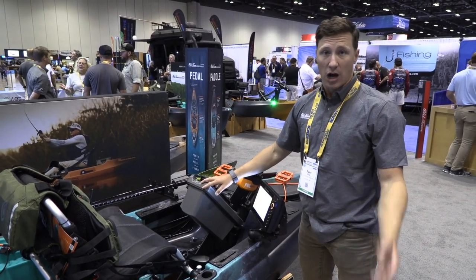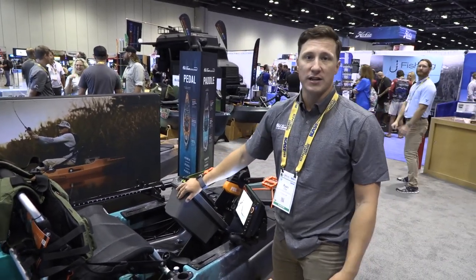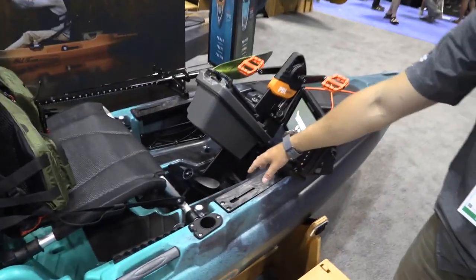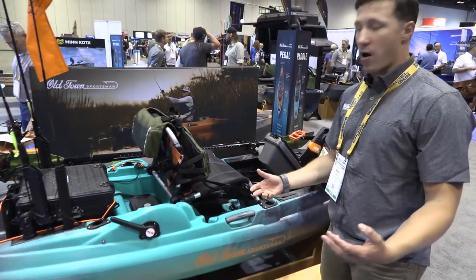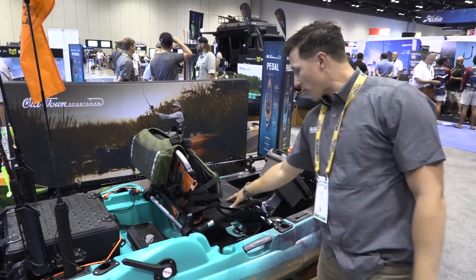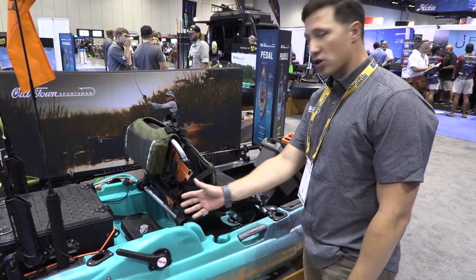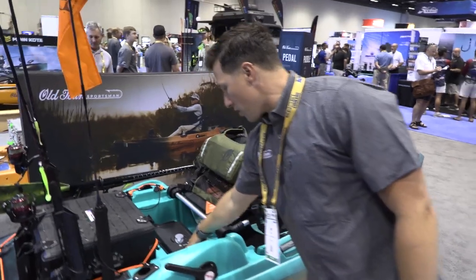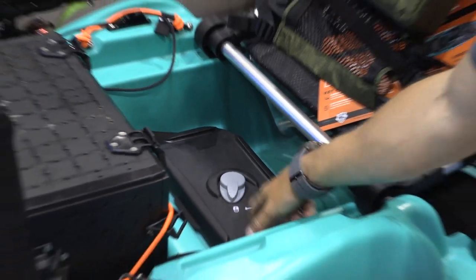All you have to do is rinse the drive off after saltwater use and keep the prop clean and free of debris — it's backed by a five-year warranty so you're covered on the water for years. There's a padded floor, providing a comfortable standing platform. Even though the hull bobs and weaves in rough water, it's a super stable boat for sight casting if you want to stand up. There's a comfortable, breathable, adjustable seat on a shuttle track for all-day comfort, and you can adjust it for leg length for the pedal drive.